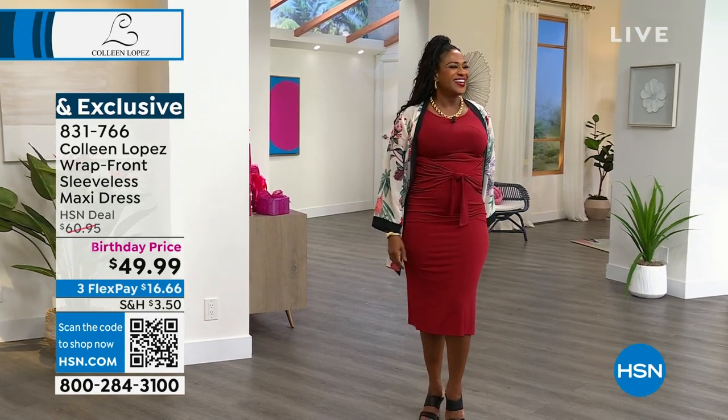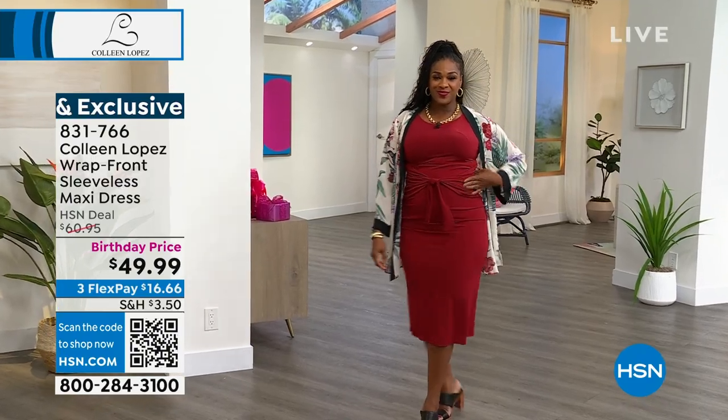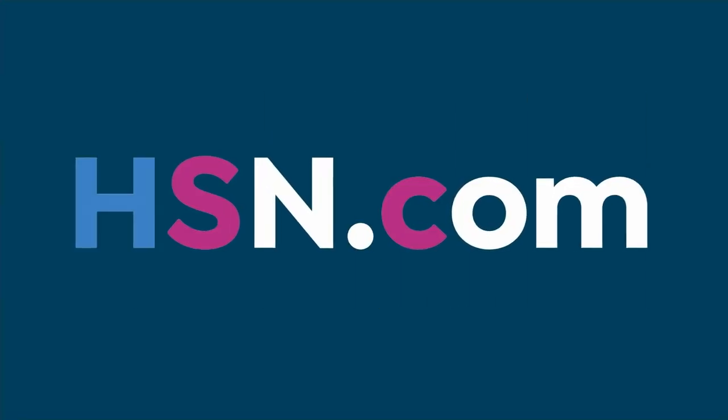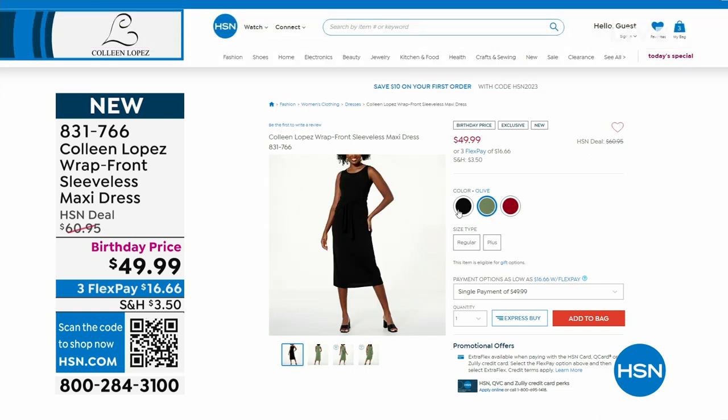You look amazing. Thank you so much. The truth is that tie — you can tie it right at your waist and go lower if you want a hip tie, so you can kind of tie it where you best want to accentuate the most narrow part on your torso.